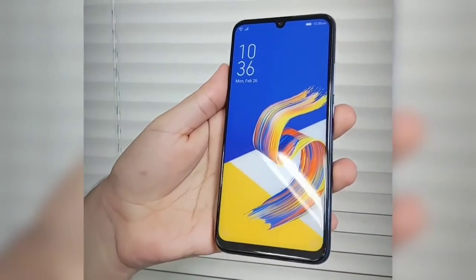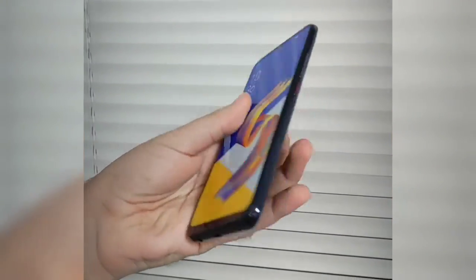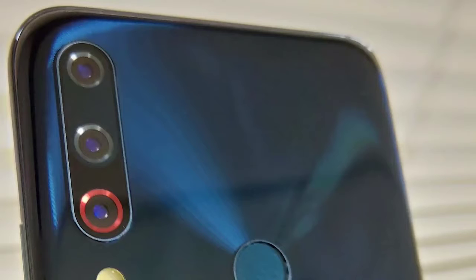However, another image shows another prototype of the smartphone with a smaller display notch, like the Oppo R17 and F9. There are also a couple of other images showing that the Zenfone 6 is equipped with a triple camera unit and a rear-mounted fingerprint sensor.